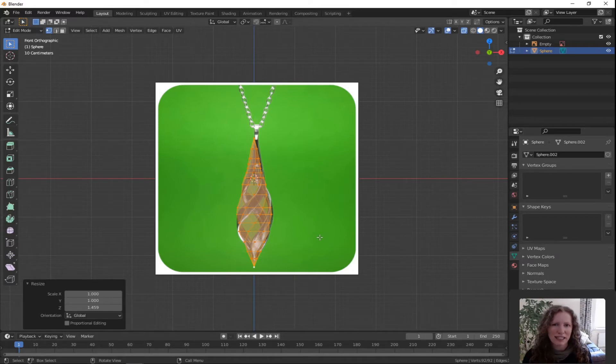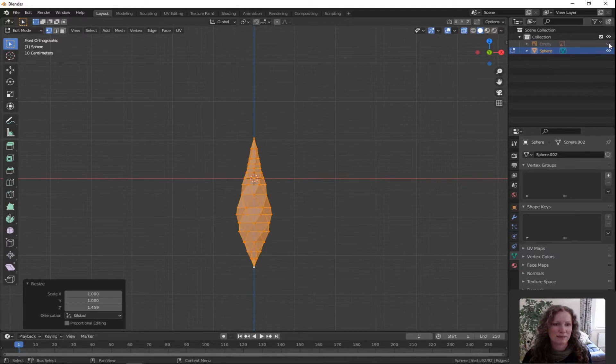We don't really need the reference image anymore. Over on the right hand side where it says empty, there's a little eyeball beside it — just click that and it'll hide it. We don't need the X-ray anymore either, so just click on the X-ray button and we're back to solid.